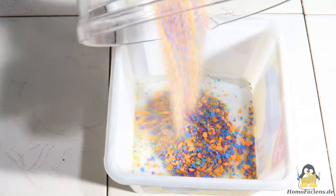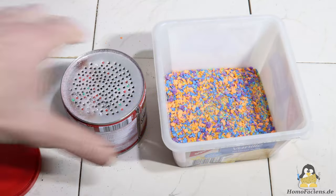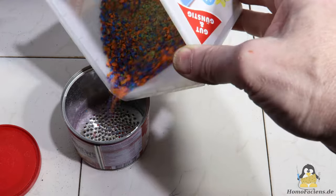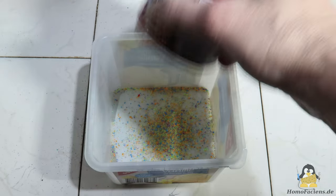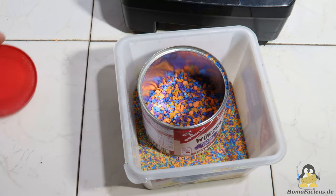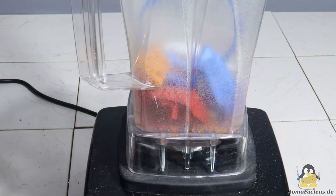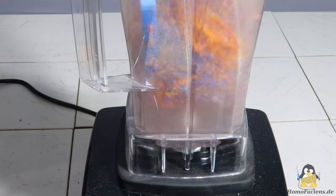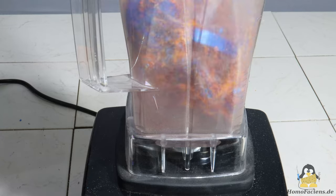A look at the contents of the blender shows that only a minor part of the material is smaller than the required 2mm. It is therefore important to separate the particles that are too large from the desired small particles, and this can be done with a sieve. I drilled 2mm holes in the bottom of a can. All particles that are too large go back into the blender, and more plastic scrap is added. If small particles get between the plate and a larger object, these small parts will also be effectively smashed, so having a few large pieces in the blender increases the efficiency of the grinding process.